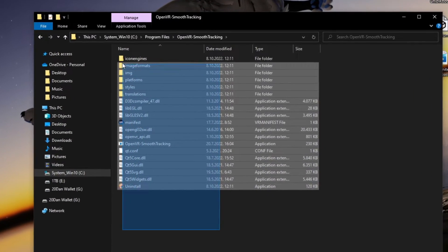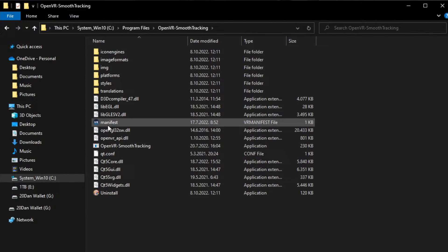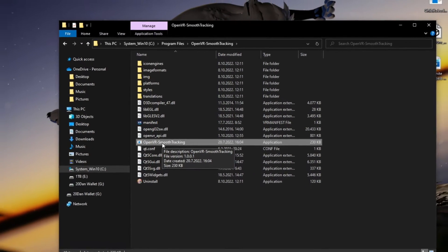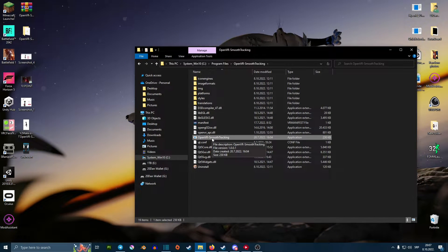Open VR Smooth Tracking. Once you find this folder, you can either run this little software here which is going to boot up SteamVR automatically for you, or you can run this other one and it'll open a little console. Then you can run SteamVR by hand, and in the console it should say 'SteamVR ready' and you are ready to go.